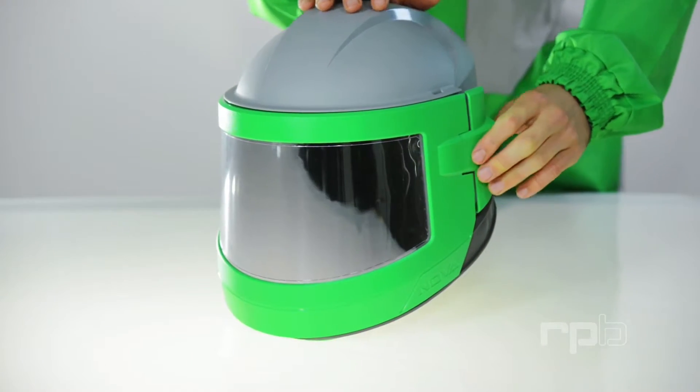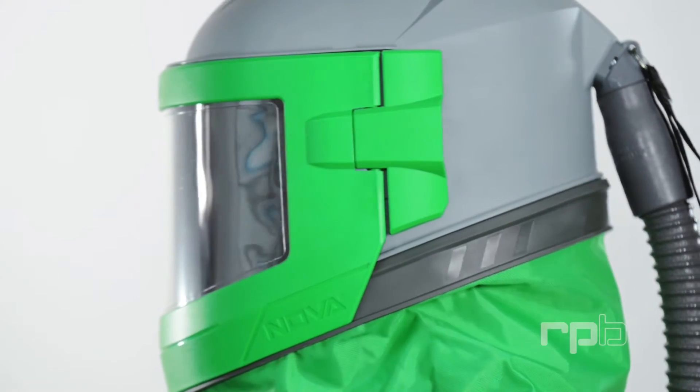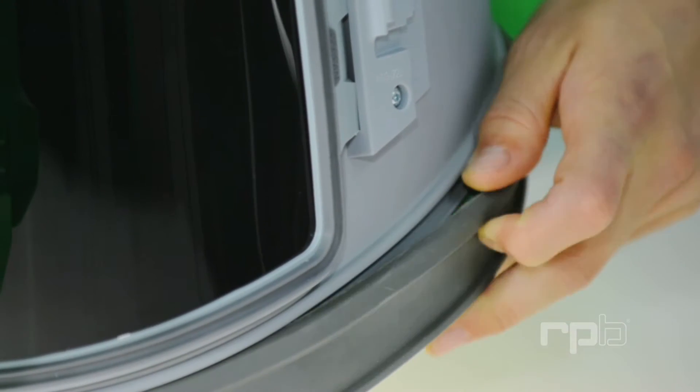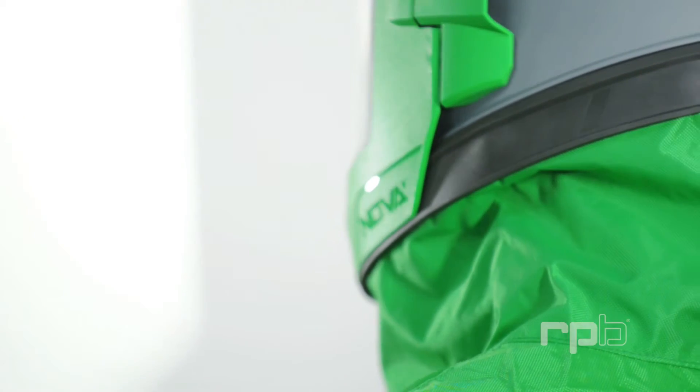Further enhancing the respirator's protection, dust and abrasives are kept out by the injection molded clip-on cape seal. This seal clips into the molded groove on the helmet, ensuring the perfect seal between helmet and cape. This guarantees the respirator is kept free of contaminants.